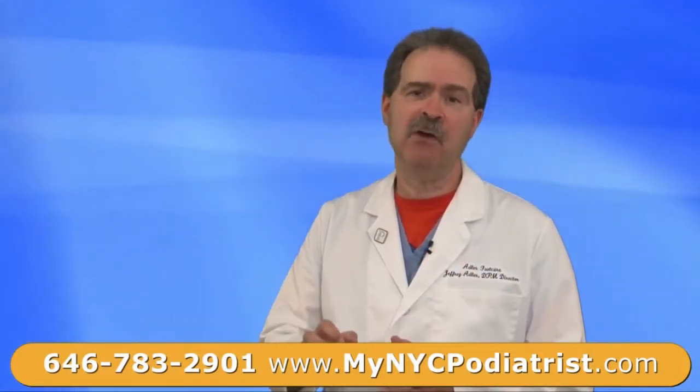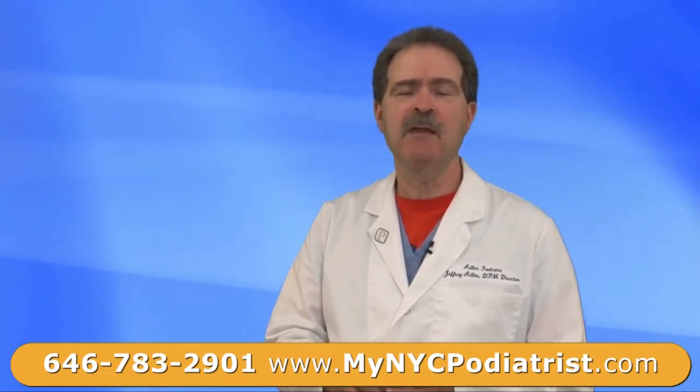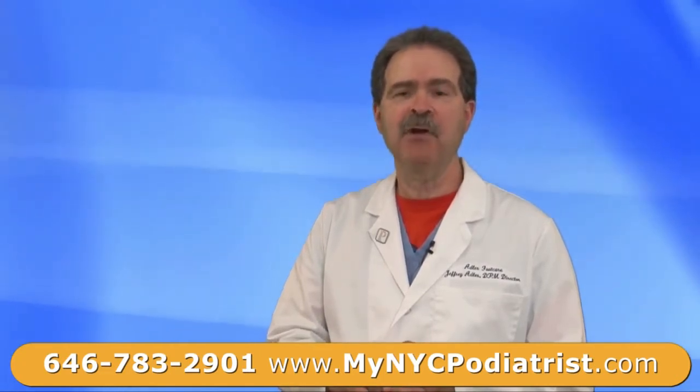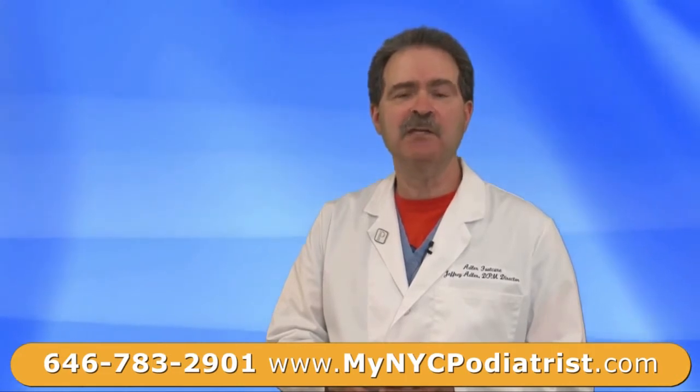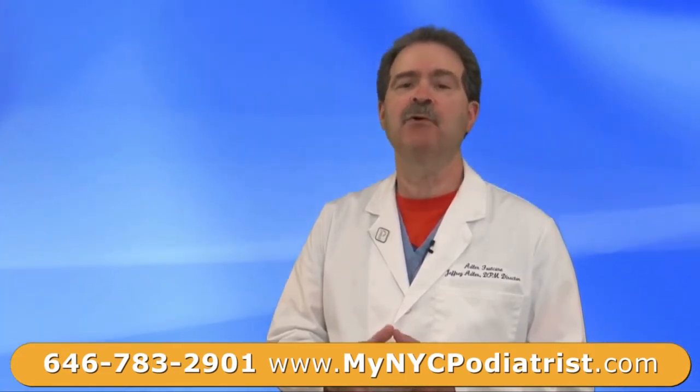After a period of time, if you continue to let the hammer toe sit there in that position, the bones continue to stiffen up. And after a period of time, the body cannot put enough callus on there. So the body says, let me do something else.